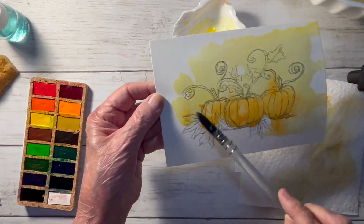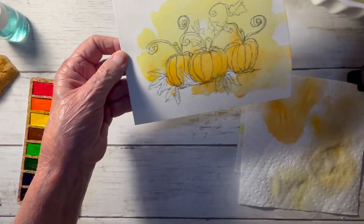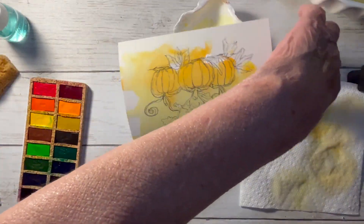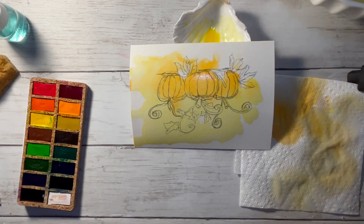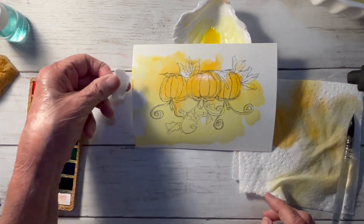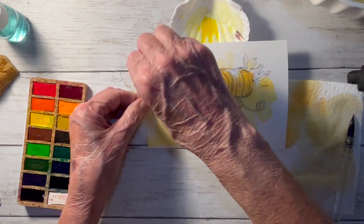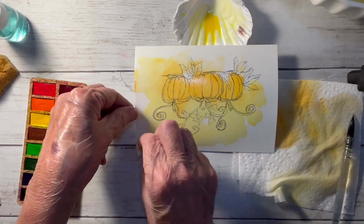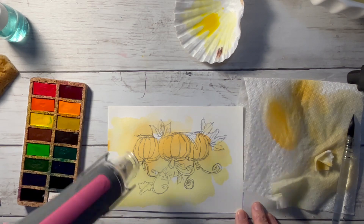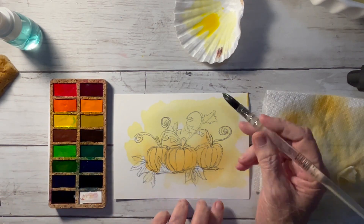I can also turn the paper upside down to let the water flow the opposite direction, and then I'm going to let it dry. I use a heat gun to do my drying in between. I'm going to use a paper towel to blot off some of the excess orange on the bottom, and now that it's dry we can move on to the next step.